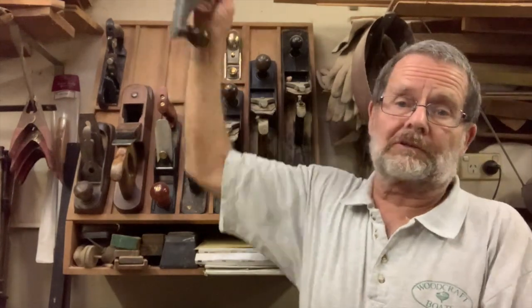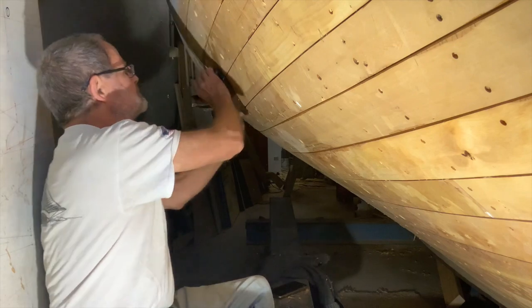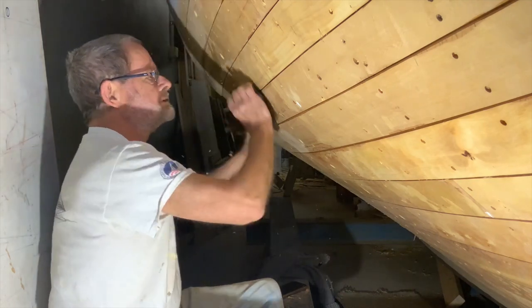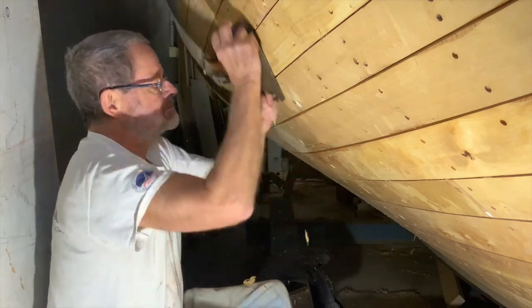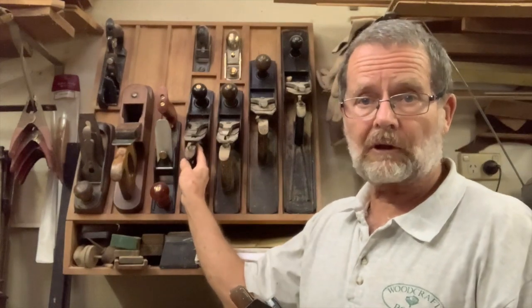Most of the work of fairing a carvel-planked hull can be done with hand planes. I like to use a number three for most purposes on a boat of this size. It's light enough to be handled easily, especially when you're working overhead, but it's still got enough heft to cut through. I use this on more than half the surface area because this is a very shapely hull with a lot of curves — all of the convex areas and all of the flattish areas. On a trawler or a bigger boat, you may choose to use a number five, something with a longer base.